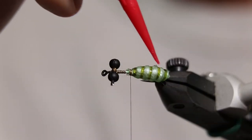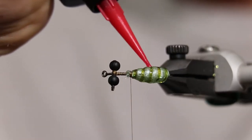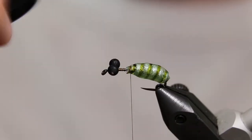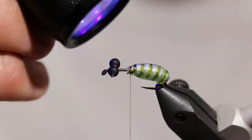Coat the abdomen with UV resin. This will keep the Silly Skin intact after this fly gets chomped on by all sorts of fish. Hit it with your UV light and make sure you give the resin time to set up.